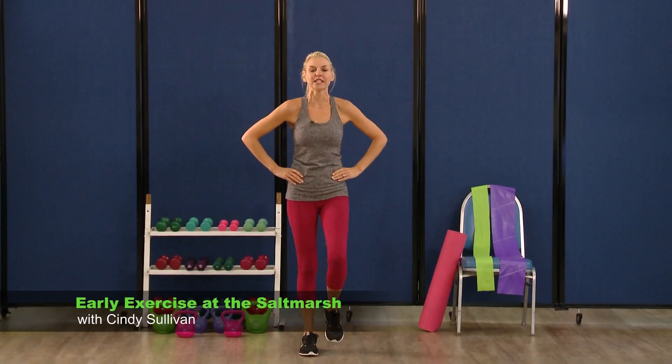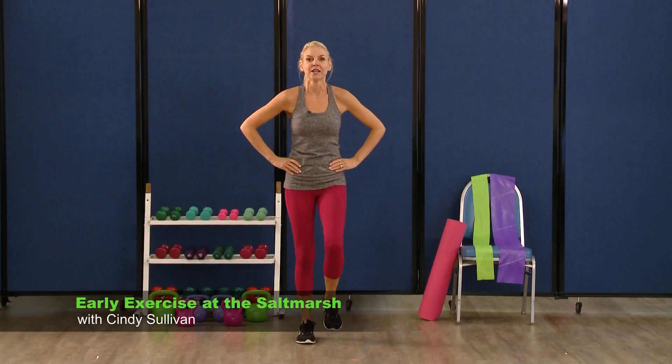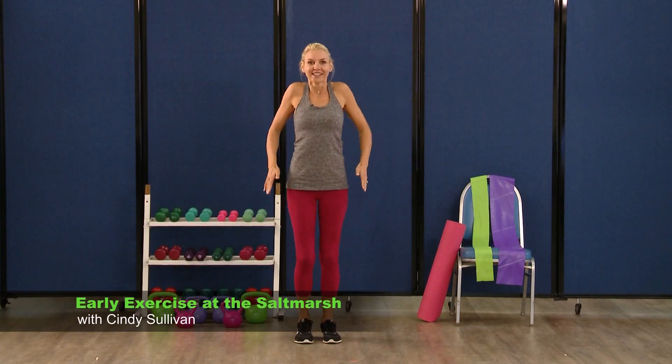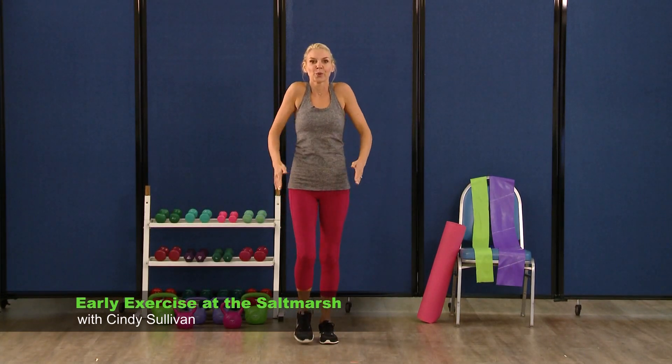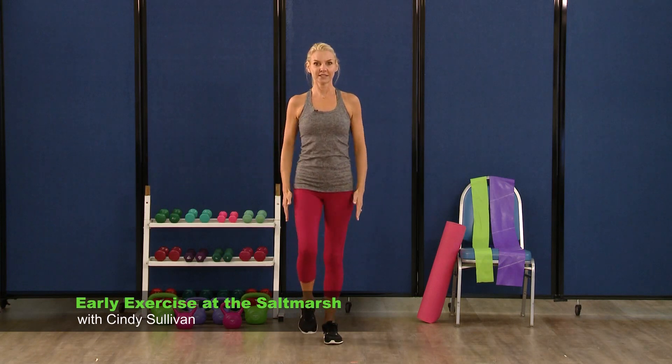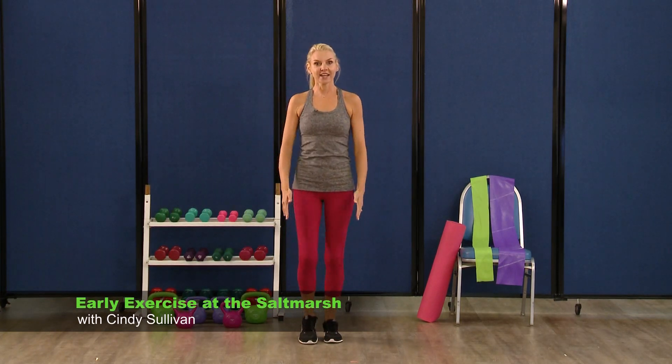Relax. You can march it out here, nice little march. Roll those shoulders back. Feels good. Now take the shoulder roll forward. Excellent.